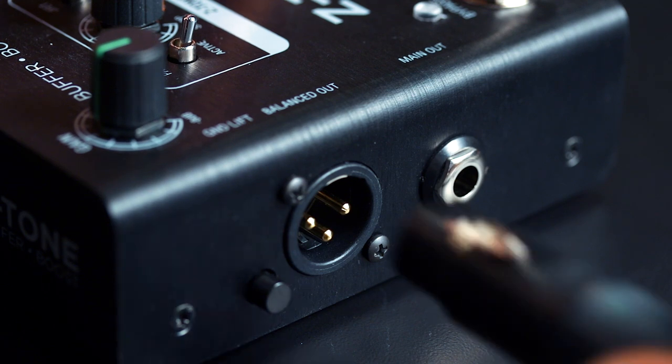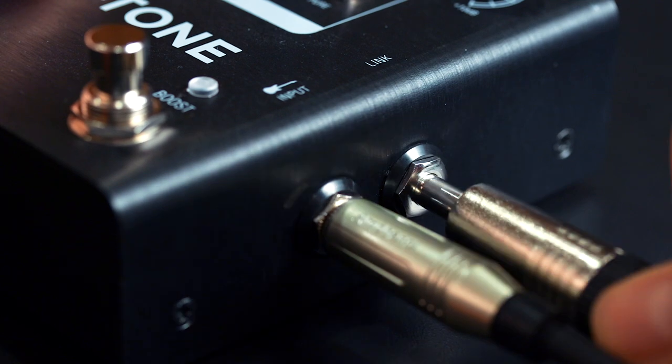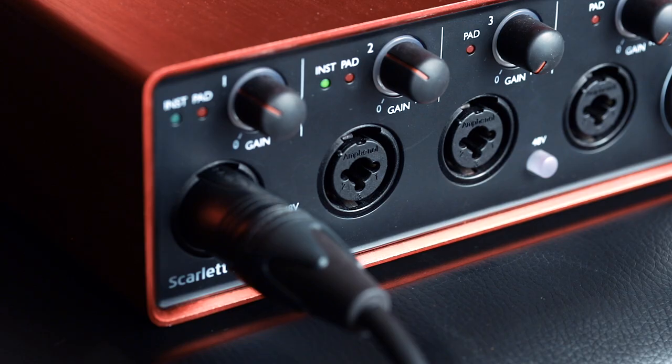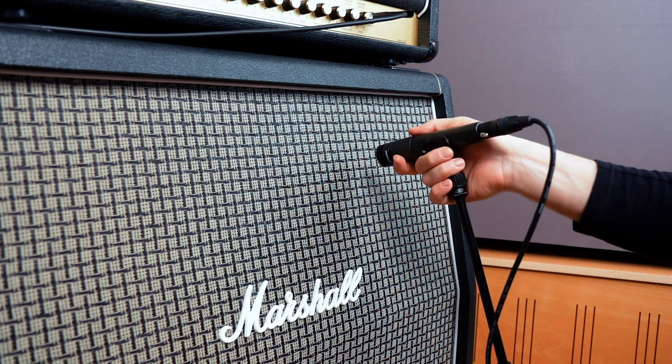Even Z-Tone Buffer Boost offers a built-in DI, so you can connect your existing rig straight to your interface to easily capture a DI track at the same time you record with your usual pedalboard. Now you can mic up and record your amp like normal.